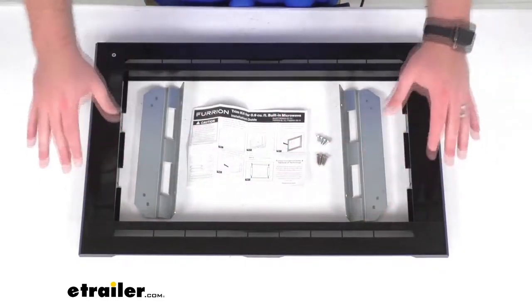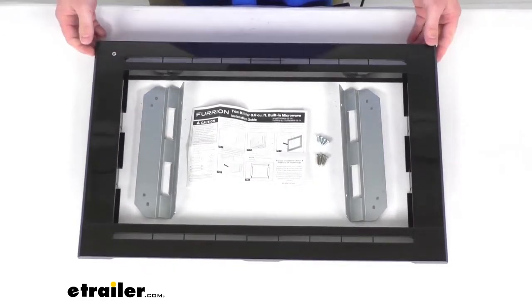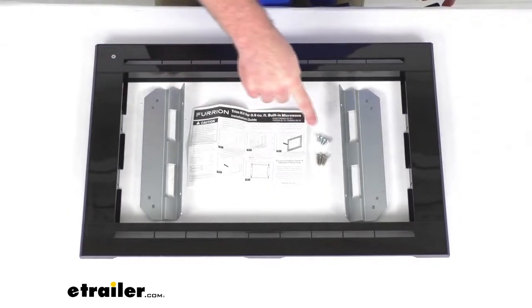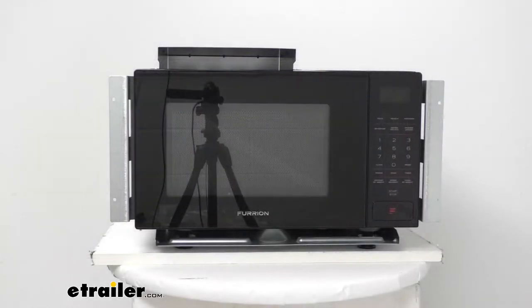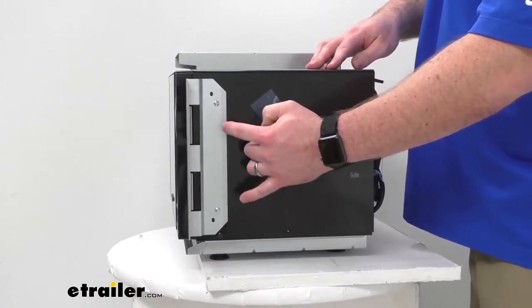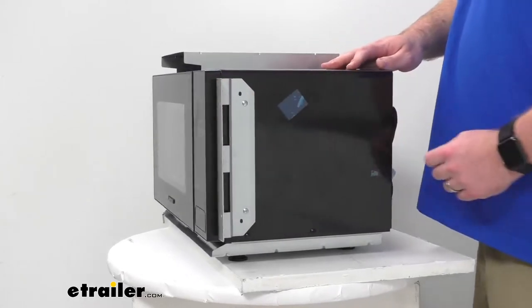It is going to give your microwave a nice sleek finished look. This does contain all the hardware and mounting brackets that you're going to need to get this mounted in place on your RV's microwave. The screws will allow you to mount the brackets on the side of your microwave. You can see I do have the black microwave here and there are pre-drilled holes in the side of the microwave that these mounting brackets will use to get them mounted in place.